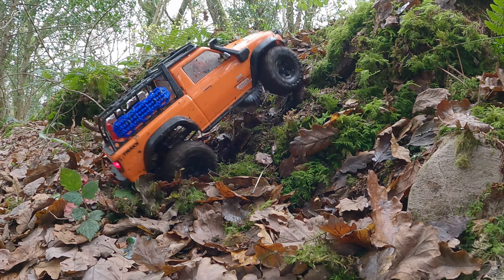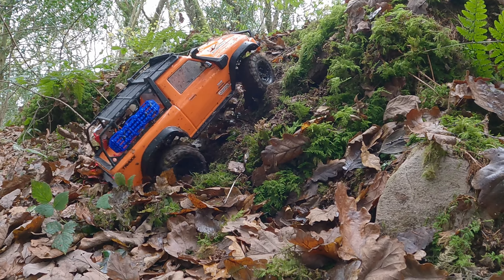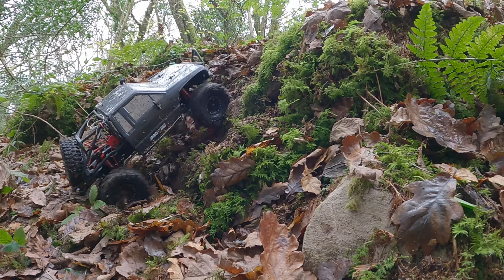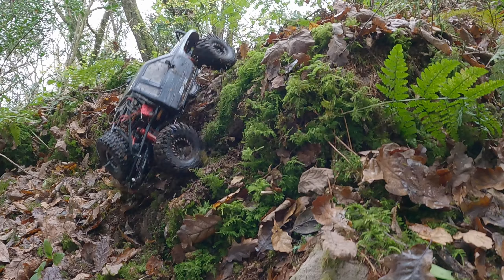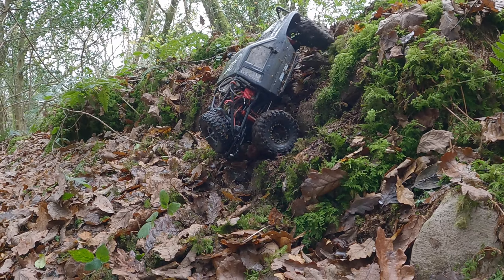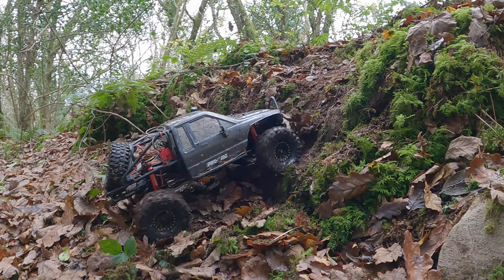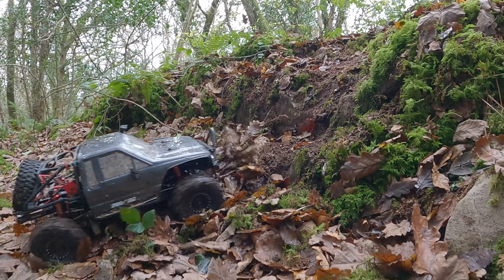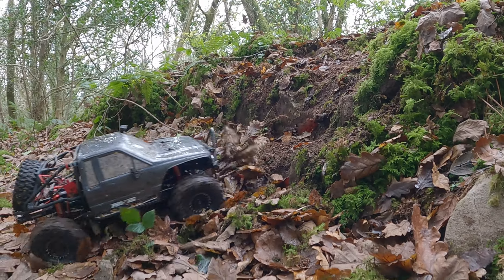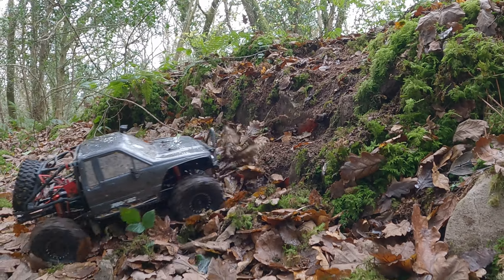We all decided to follow Johnny G up into the woods, thinking he knew where he was going, but very quickly it became apparent he hadn't a clue. It's difficult to get up here — just let it go, it's a thrill. That's just about it for today's adventures. I'll leave you with these two clips of the two TRX4s battling to try and make it up this hill that the Axial SCX6 just walked up like it wasn't there.